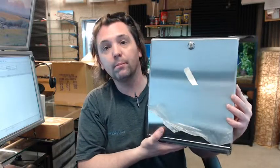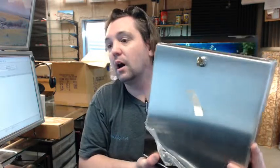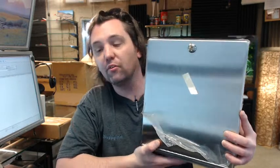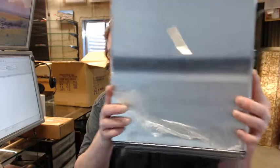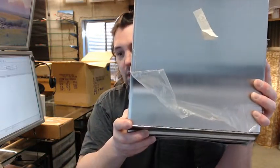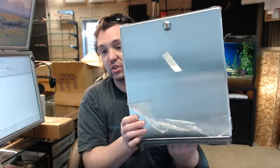ADA compliance has been around for about 20 years now and it is really important that you refer to that — it is a national code. If it is not a handicap-required application, you are free to mount it where suitable. Type 818 stainless, 22 gauge, satin finish. The unit will dispense up to 400 C-fold or 525 multi-fold paper towels.